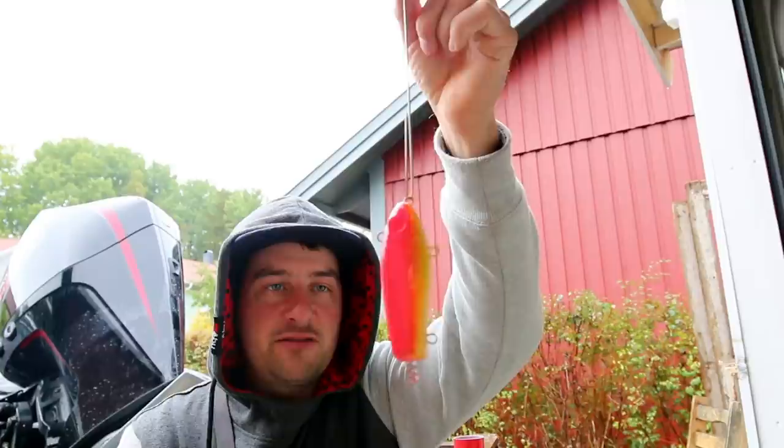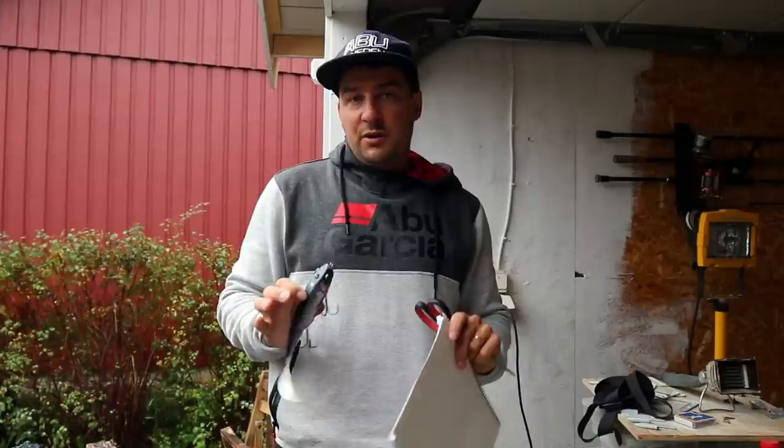Okay, just added some red. I think this bait is starting to look beautiful. Now we need to let it dry and then we're going to add some green on the back.